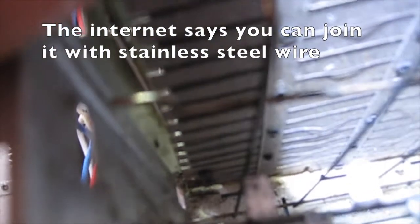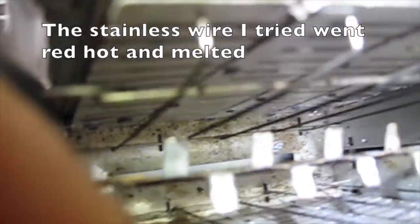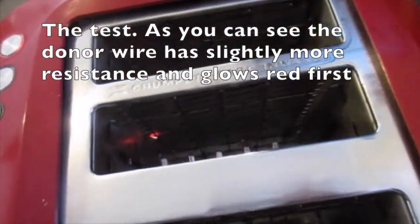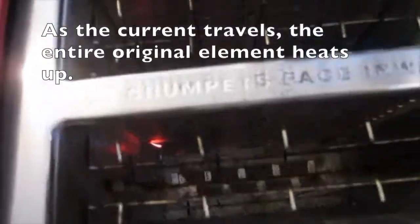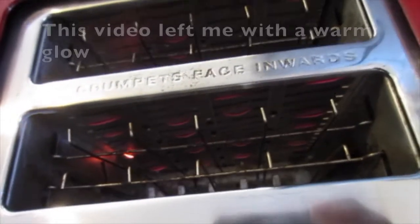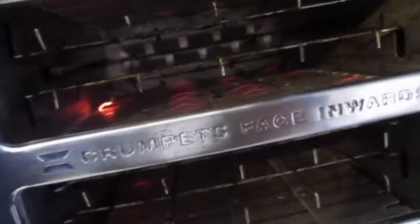The internet shows you can join it with stainless steel wire, but the stainless wire I tried went red hot and melted. The replacement nichrome wire should be able to withstand heat. The test: as you can see, the donor wire has slightly more resistance. As the current travels, the entire original element heats up — if you insert raisin bread, the currents are higher. This video left me with a warm glow. Thanks for watching.